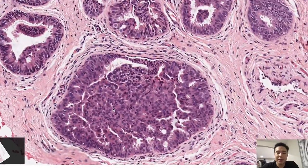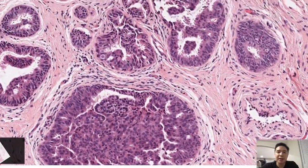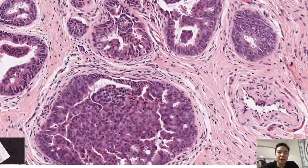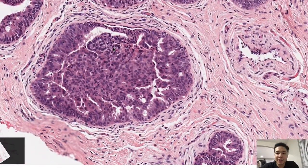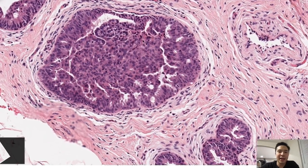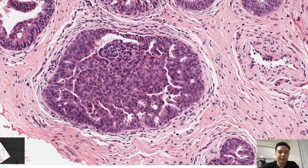There are cases where it's really hard to determine — not necessarily in this case, but in others. In that case, these are the two stains you want to order: CK56 and ER. CK56 and ER for UDH will be patchy — that's the key word, patchy. If this were DCIS, CK56 would be negative and ER would be diffusely positive, because it's a clonal lesion.